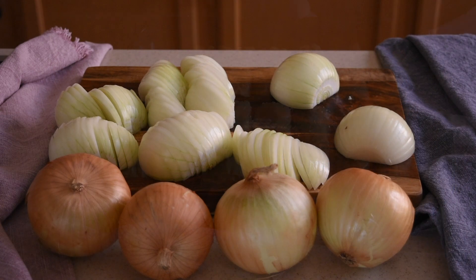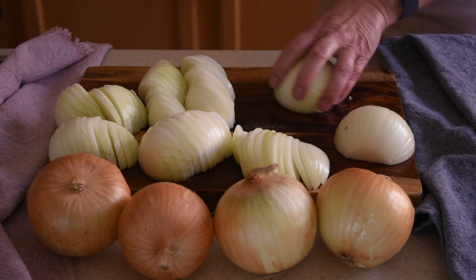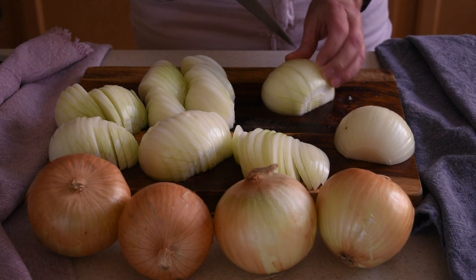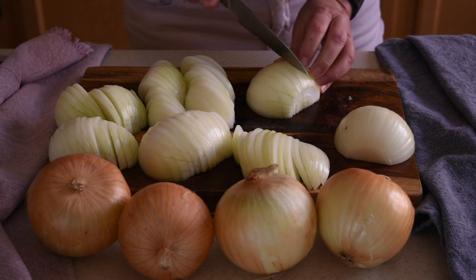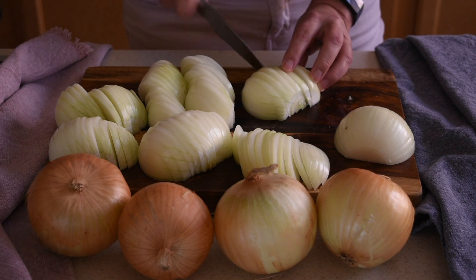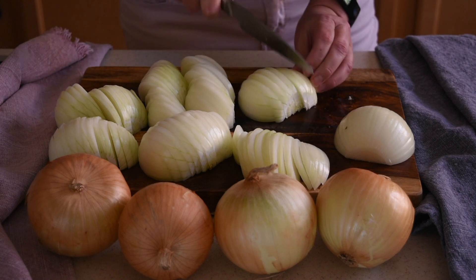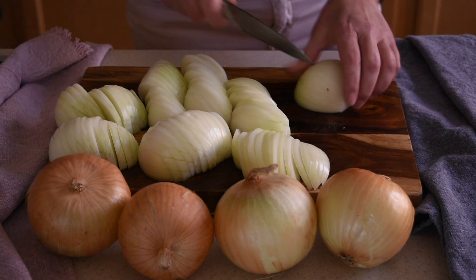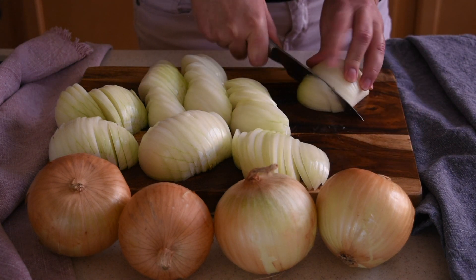For the recipe you will need two pockets of phyllo dough, a pound and a half of ground beef, four large onions, a quarter of a cup of olive oil, one stick of melted butter, two cloves of garlic, salt, black pepper, ground cumin, red paprika, and dried savory.